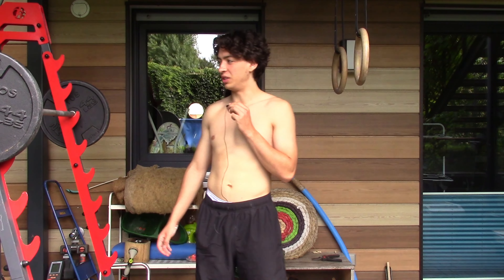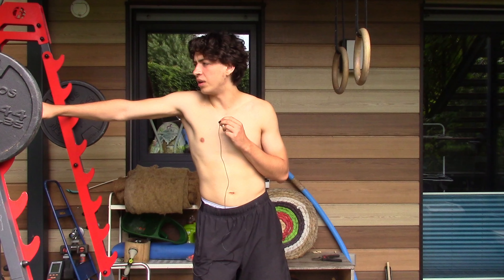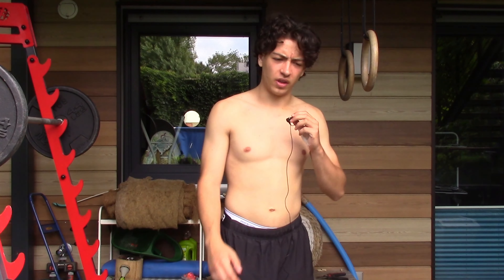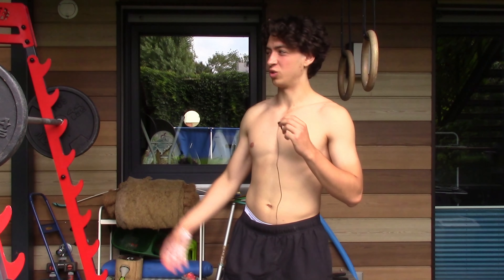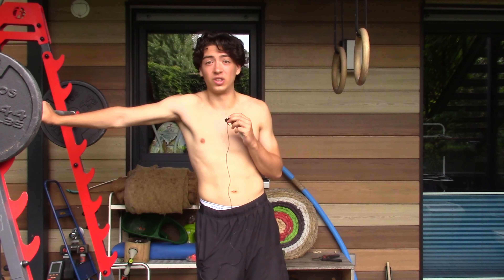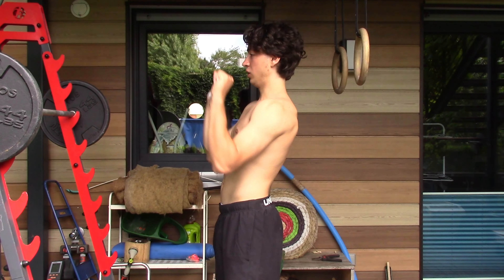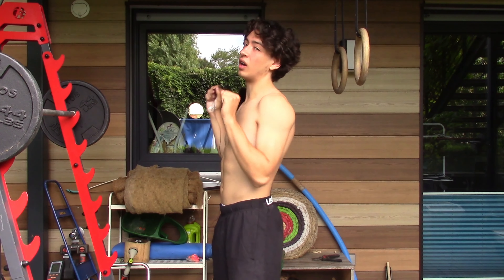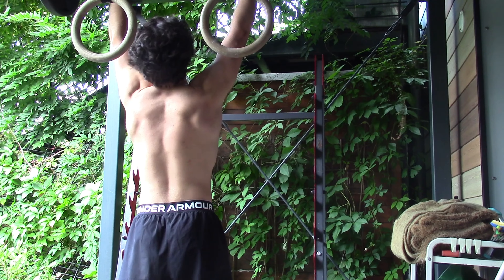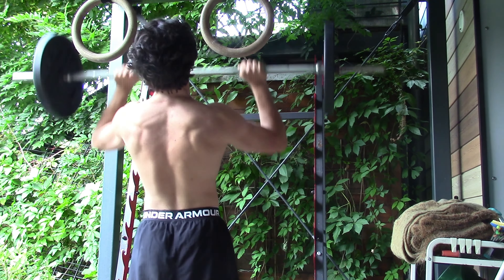For the military press, we're going to be doing about 48 kg in the 5 to 8 rep range. Now you might be thinking, we're doing calisthenics — why are you using weights? I really quite like the military press because it kind of imitates the handstand push-up movement really well. It's like an upside-down handstand push-up movement, so it's a very effective exercise and that's why I like to use it in terms of calisthenics.